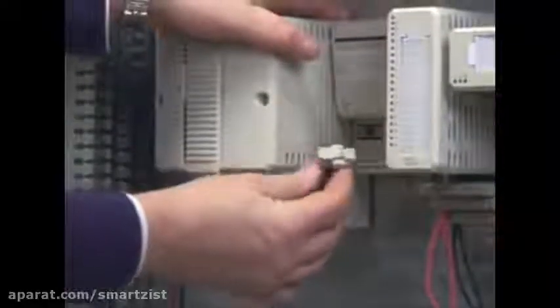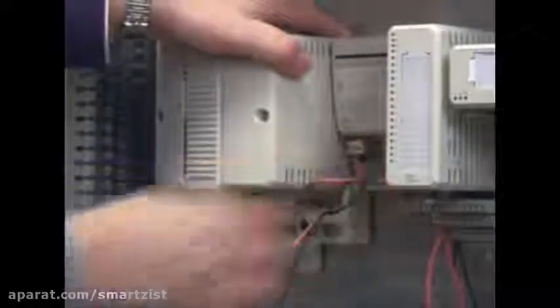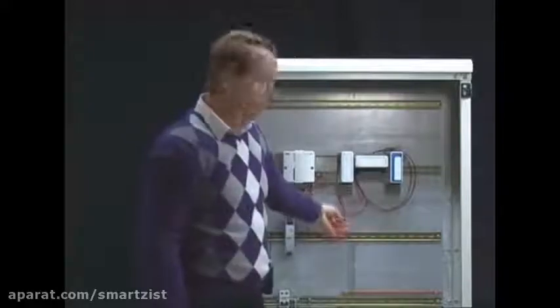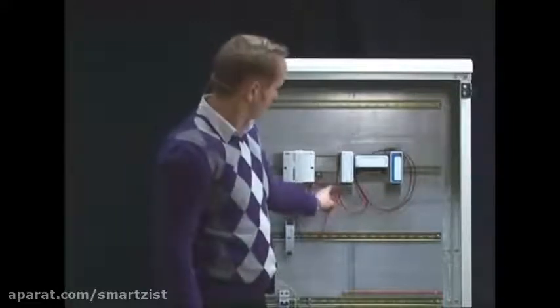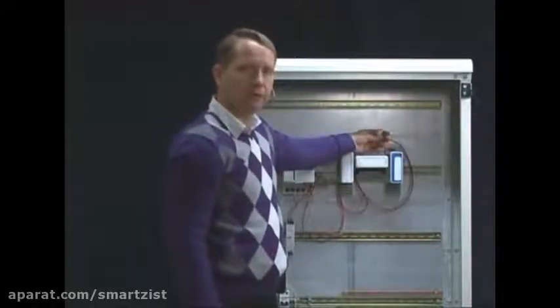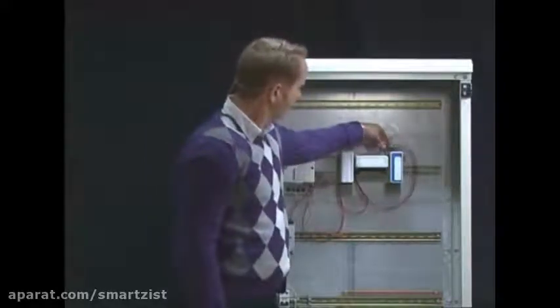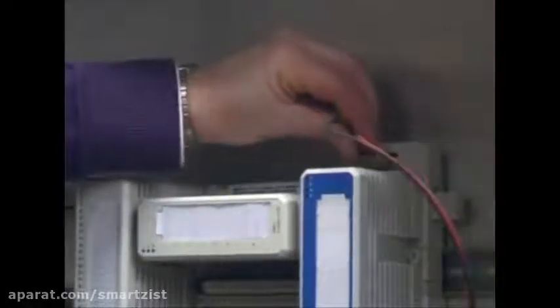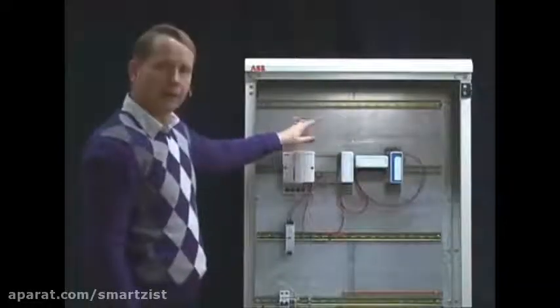The next connection is for the S800L unit. The IO modules have been connected, powered up, and connected through the termination units — both the compact version and the extended version. Finally, we have to provide power to the IS interface module with its specific power inlet, which is prepared here.